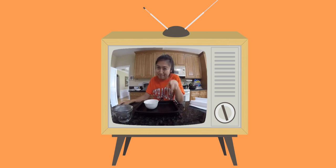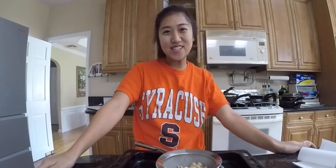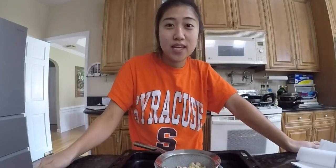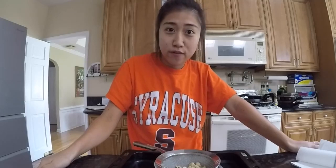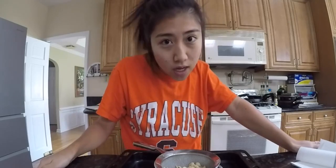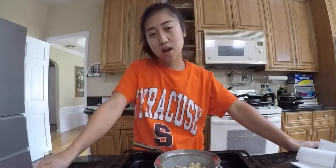Did you guys like that intro? Hi, so today I'm going to be doing things a little different. I'm going to be baking a pumpkin chocolate chip bread from scratch. I thought it'd be perfect because, you know, Halloween's coming up, Thanksgiving's coming up, and Christmas is coming up. And this is like festival food, you know? I've never made it, so hopefully it tastes okay.